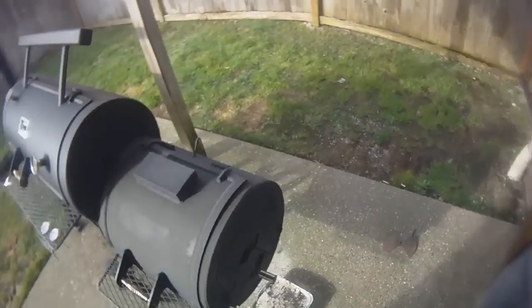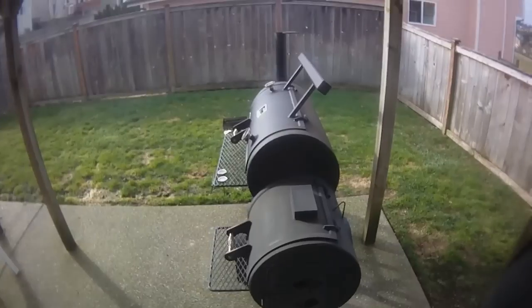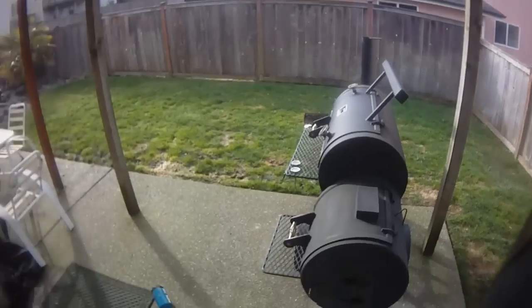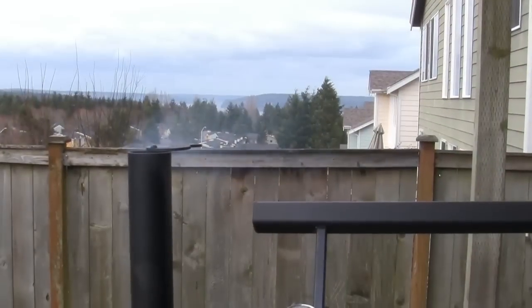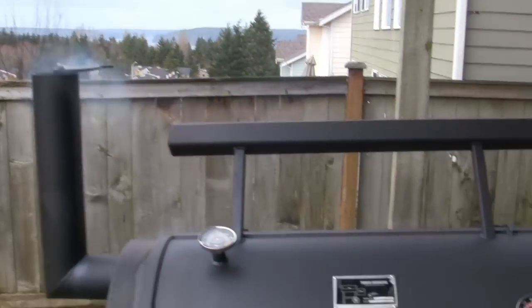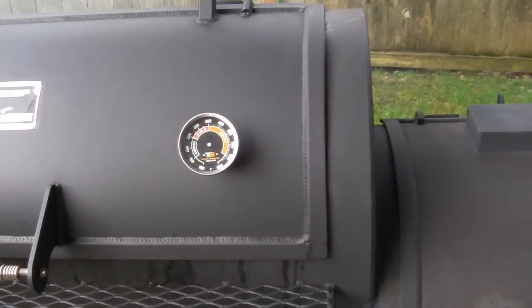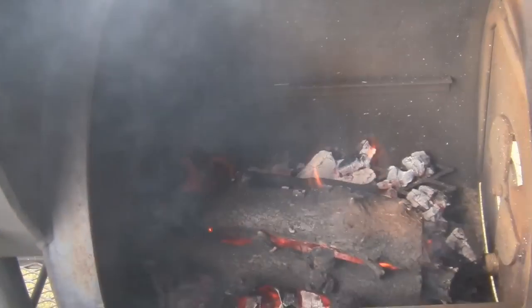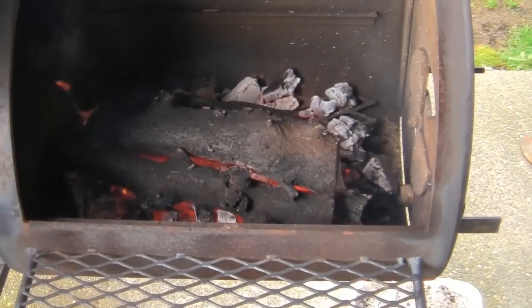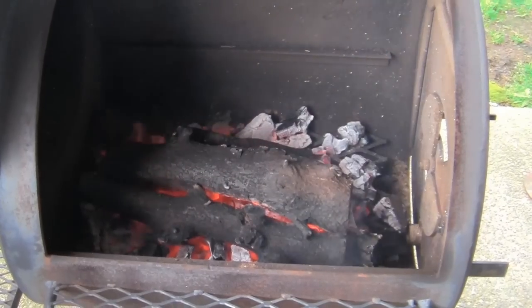You can see our vent is set right at about halfway. The smoke is exactly what we want. We've been running for about two and a half, going on three hours. The pit's holding temp as it should — got a nice controlled fire. Let me give you a peek inside the firebox. See, we don't have this thing loaded up with much and it's doing its job.